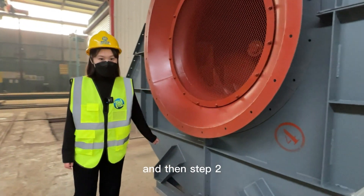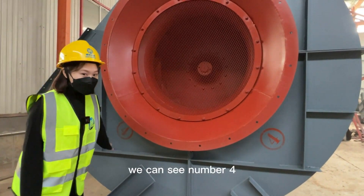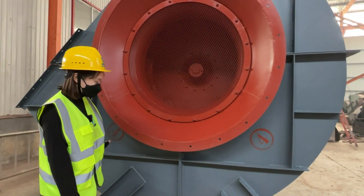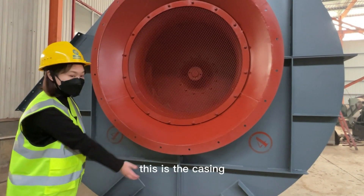And then step 2: we can see number 4 — we join these two parts below. So this is the casing.